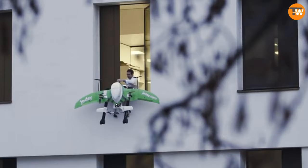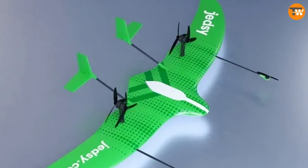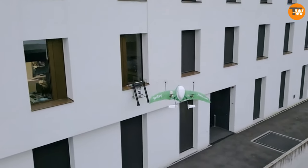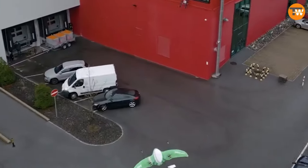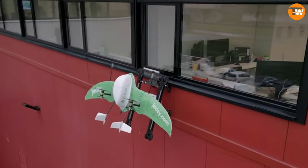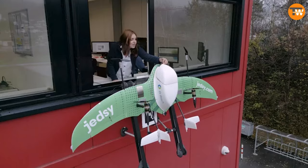The drone delivery market is on the rise, with experts predicting it to hit 54 billion dollars by 2028. One Swiss company stepping up in this field is Jetzi, which offers customers three different ways to receive their deliveries: the drone can gently land on the ground, attach itself to a special frame near the window, or drop the cargo using a parachute.